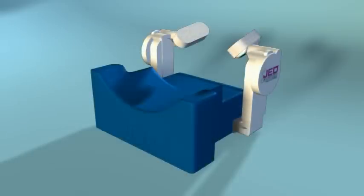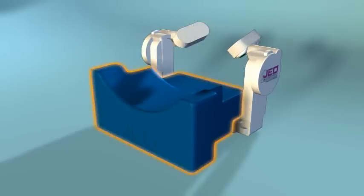The JED jaw elevation device is an externally applied, non-invasive device that contains no metal and is MRI compatible. The head support comfortably secures the patient's head in a forward position. The memory foam is designed for the highest level of patient comfort.